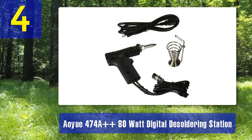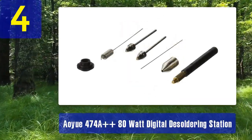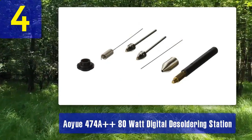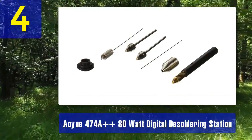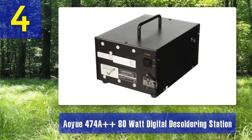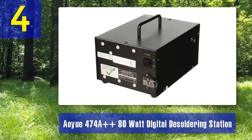Key Features: Digital Controls - the digital control panel allows you to set and adjust the temperature and airflow with precision. Fast Heating - the station heats up quickly, reducing downtime and allowing you to get to work swiftly. Temperature Stability - it maintains stable temperatures during extended desoldering sessions, ensuring consistent results. The built-in vacuum pump is easy to operate, providing powerful suction for efficient solder removal.